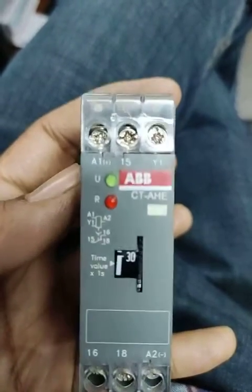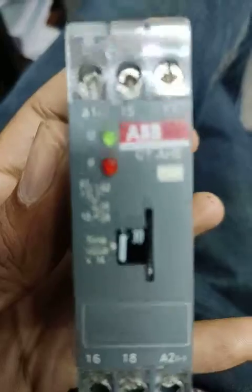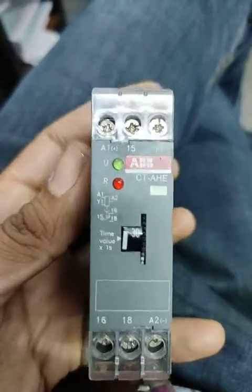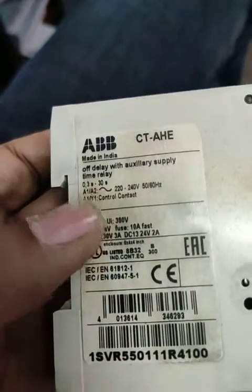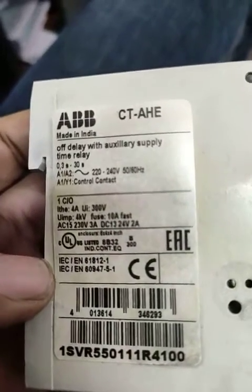This is all the data for the ABB off-delay timer. I will give you a link in the description if you want to buy or purchase it. Thank you for watching — please like and subscribe to our channel for more technical videos.